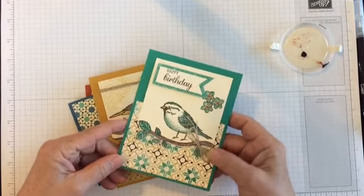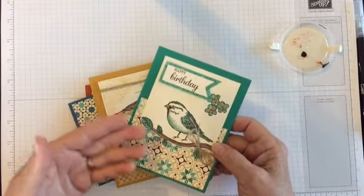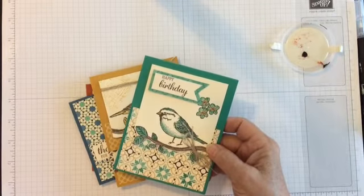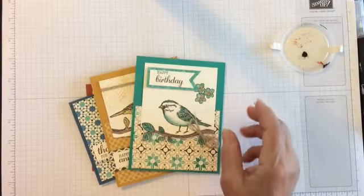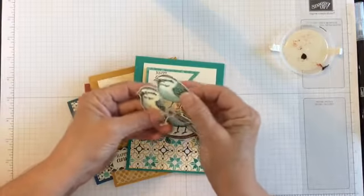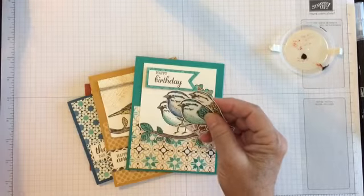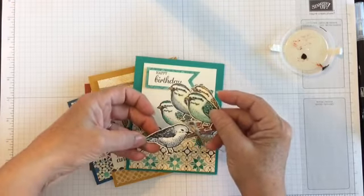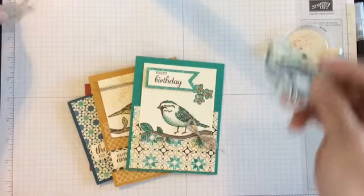Now if you want to, you can purchase the framelits that go with the set and cut out your birds. Then you have a lot more variety of things you can do with them because it will just cut them out for you. Here are some birds I did that I'm going to use on another project. So you can step it up once with the framelits.